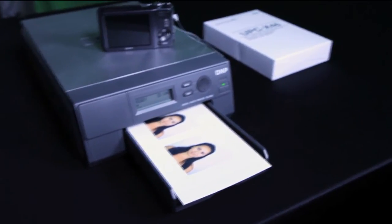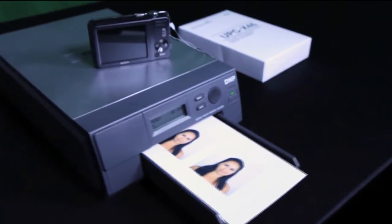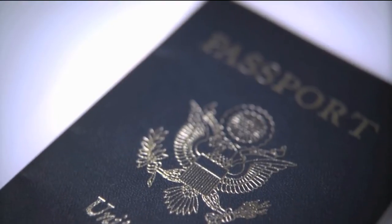Producing a passport or ID photo is easy. The ID400 presents a revenue opportunity that is specifically designed to produce high-quality passport and ID photos that comply with federal requirements.